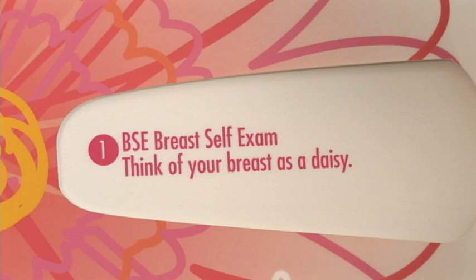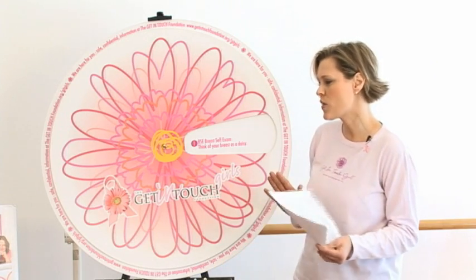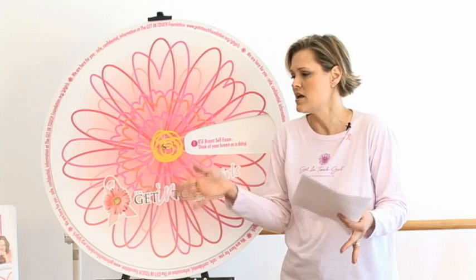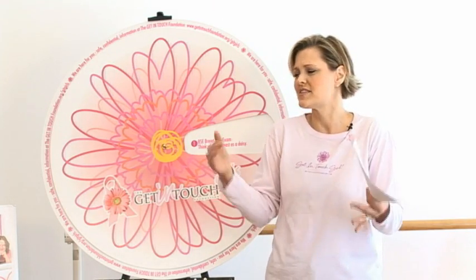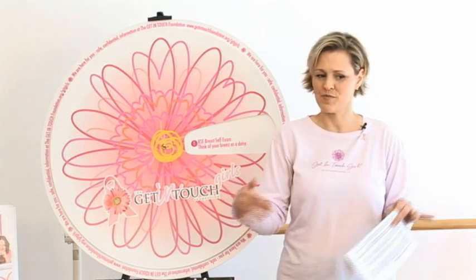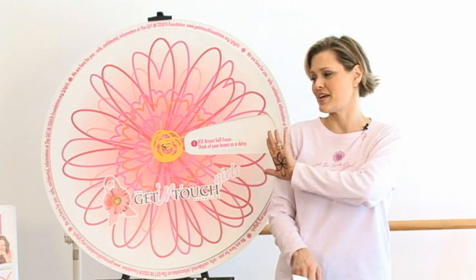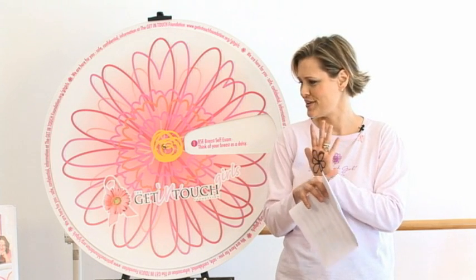Tip 1: BSE — breast self-exam. Think of your breast as a Daisy. When you see BSE, you'll know that means breast self-exam. Now the best way to do a breast self-exam is with no top on, but we're not going to do that here today. What we're going to ask you to do is think of your breast as a Daisy. I drew a Daisy on my hand today, so what we're going to use is our hand when we do the examples for the self-exam.